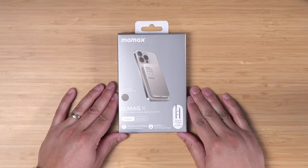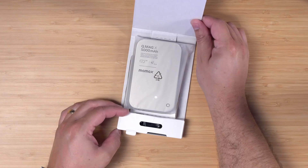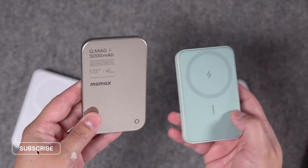This is the MoMax QMagX MagSafe battery pack. It's a 5,000 milliamp hour battery. In the box, you get the battery, a USB-C cable, and that's about it. And like I said, this is one of the nicest looking MagSafe battery packs you can get.